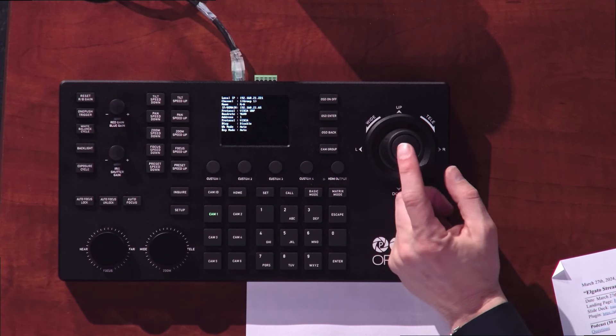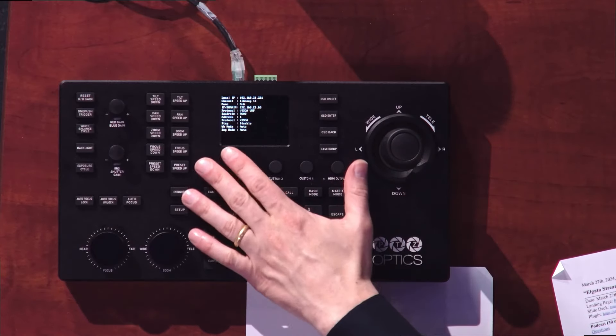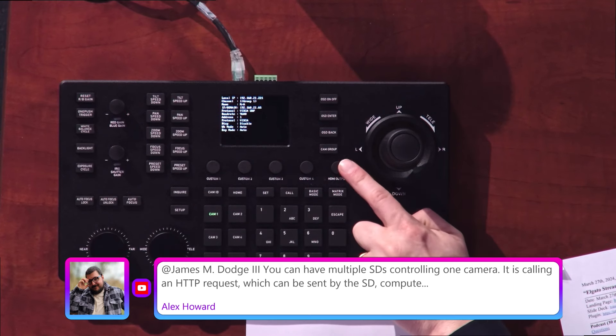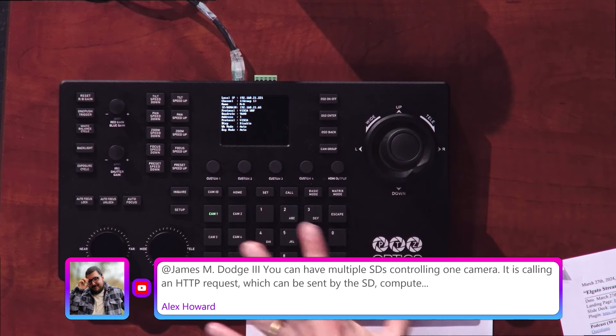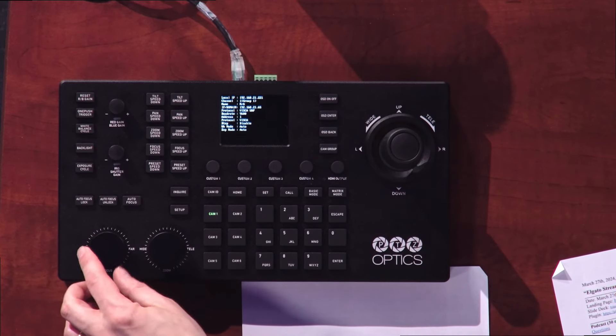The buttons on here include a button on top for auto tracking on and off, custom buttons for doing the super presets, and an HDMI output so that you can see 1080p video of exactly the camera you're using. This is purpose-built for camera control.